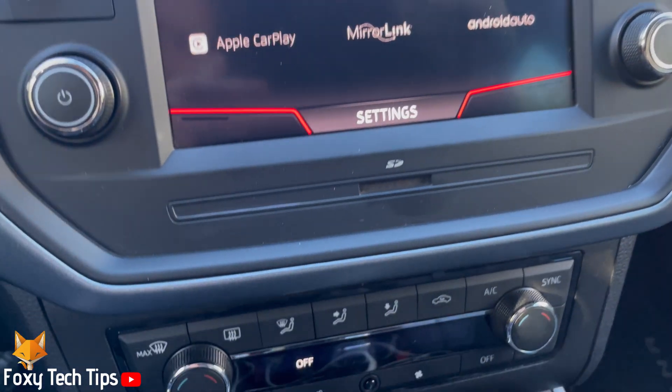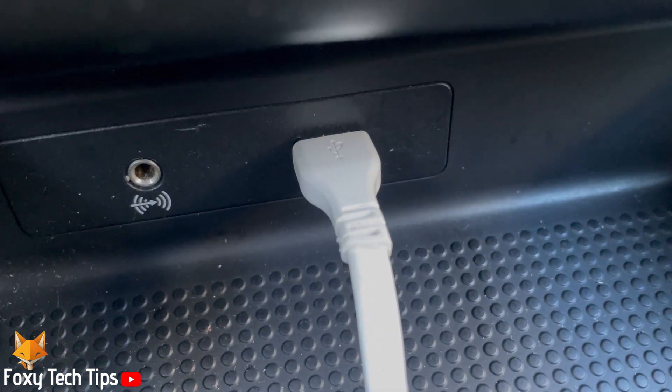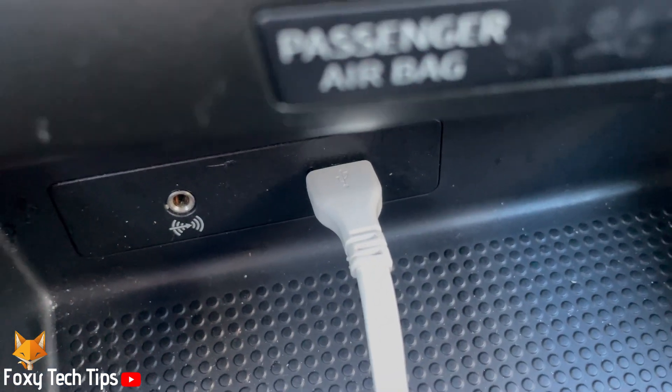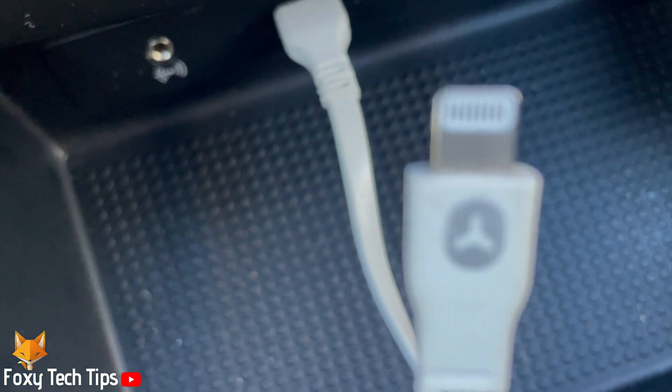Make sure that the infotainment system is switched on. Plug your iPhone cable into the car's USB port — you will find it below the controls for the aircon. Then plug your phone in.